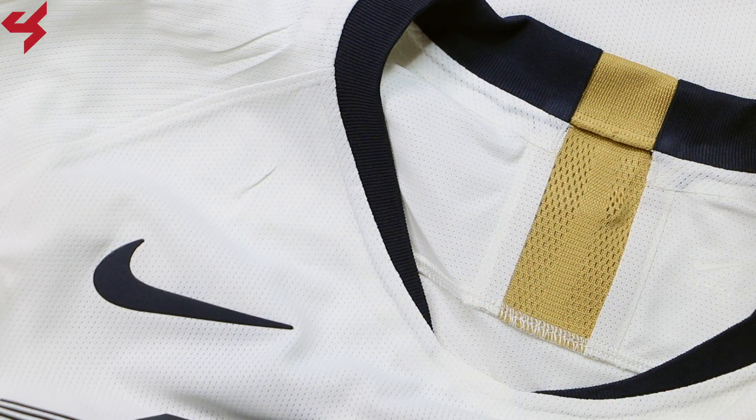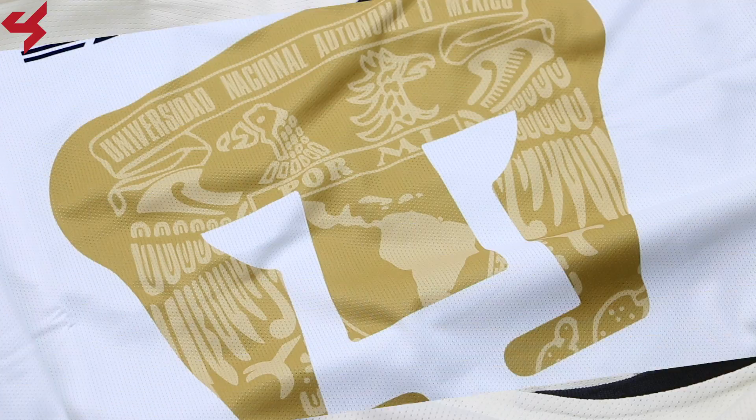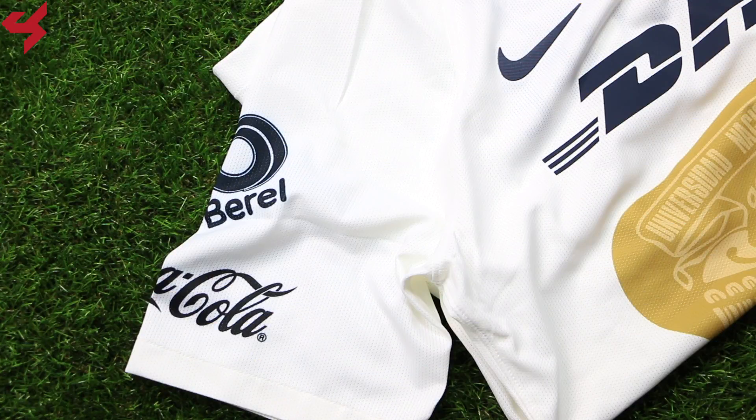It follows the same template as other Nike jerseys, but it is what it is. The jersey comes with open hole texturing that's been knitted onto the fabric, which gives you that lightweight feel. Knitted wrangling sleeves were used on the jersey, which allow you to move as one without any distractions.